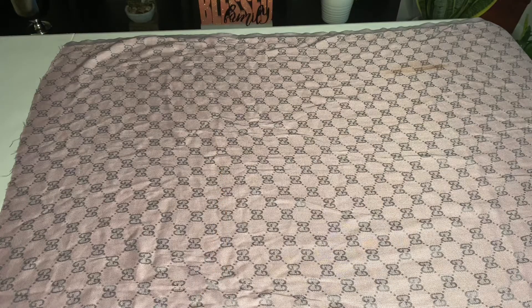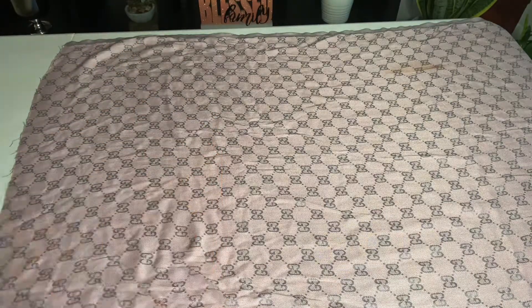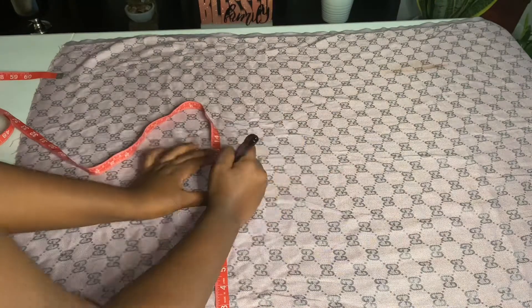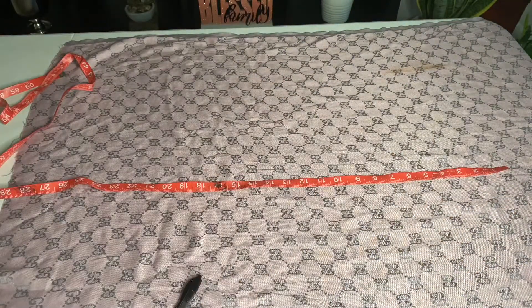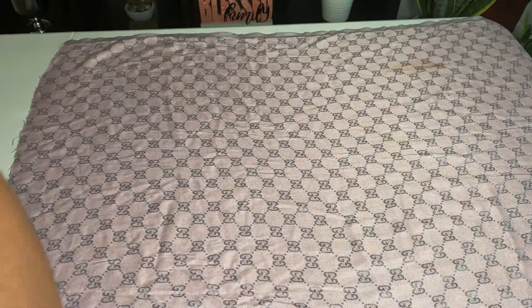Ignore that stain on my scarf — it's actually a makeup stain from when I wore it last winter. Anyways, back to the tutorial. Right now I'm figuring out the length of how I want the skirt to be. Your girl has a little bit of a booty going on, so I'm going to make it a little longer — I decided on about 11 inches.